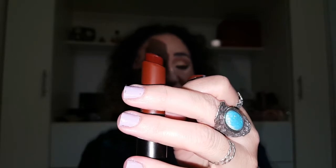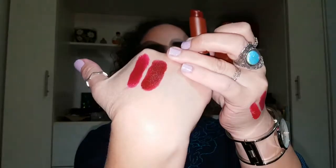Almost at the end — my lips are starting to hurt. Second to last is Dionysus. It is a dark, vampy kind of red. Really gorgeous. That is Dionysus.